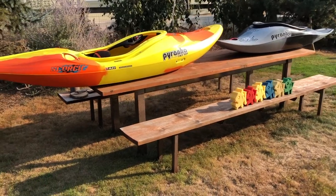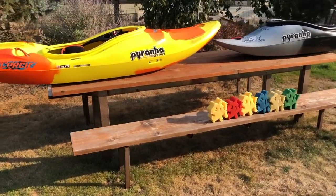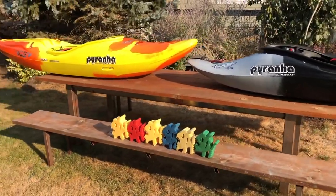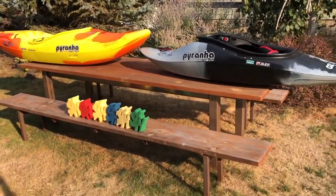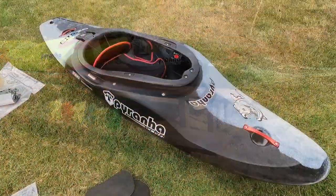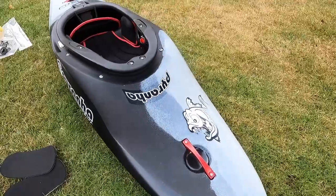That's a new Scorch — I've obviously just had it a few days. My Piranha boats have always been really dry and that has not been the case here. We'll see in a second why. I've been working with Josh at Piranha and he's been really helpful throughout.